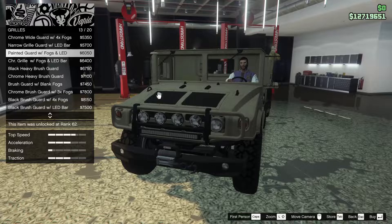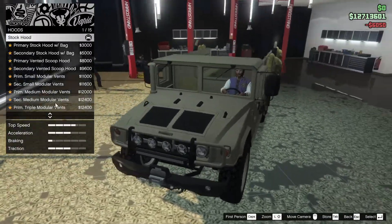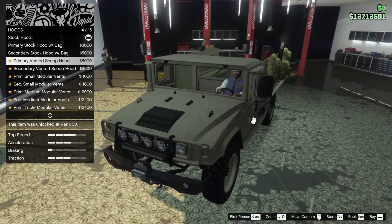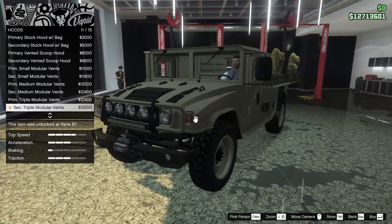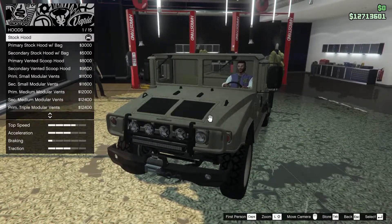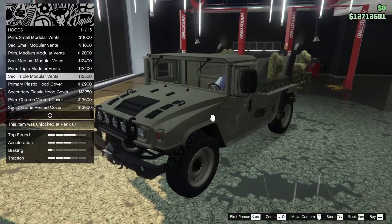I think we're going to go for the painted guard with fogs and LED. For the hood we have some options: primary stock hood with a bag, primary vented scoop hood, modular vents, medium and triple modular vents, plastic hood cover and chrome hood cover. I think we're probably going to go for this one.